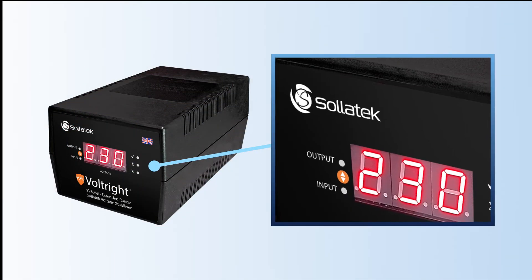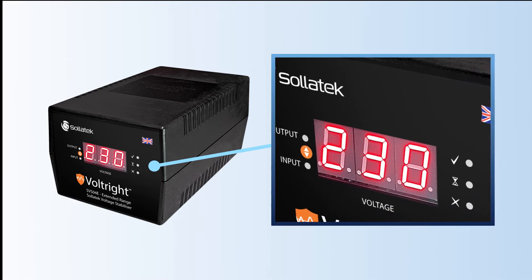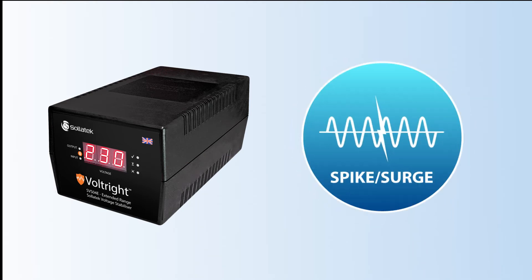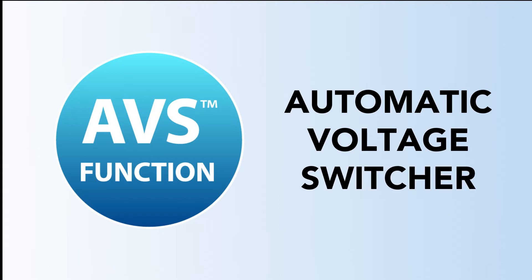The SVS-04E has a modern state-of-the-art LED display to accurately indicate the state of the input and output voltage supplied to your load. The SVS also protects your electrical equipment against power spikes and surges. Our product is unique in having a built-in Solitech AVS, automatic voltage switcher.